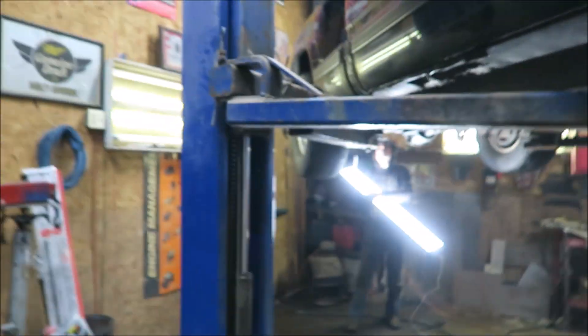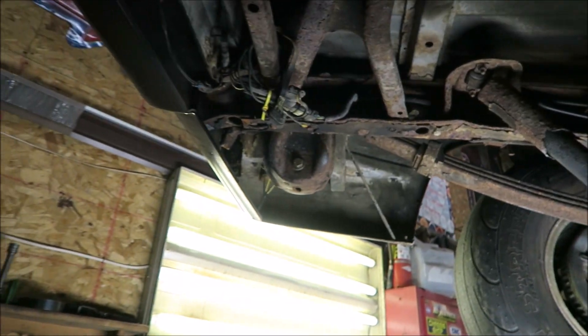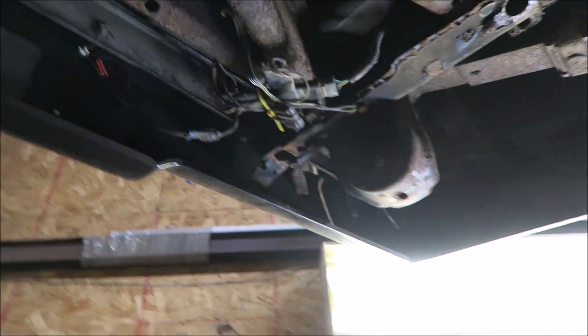All the bolts are out now after we used the right size socket. The bed is just sitting there. We've got a little bit of wiring to unplug, and then it can come off. We'll just solder them back together, or just tape them, use the wire nut style. Then we can lift the bed off. Before we actually pull the bed off, I'm going to take a couple measurements from the floor to the frame — see what the height's at with the bed on, and then how that changes once the bed's off and there's no weight on the back. That way we can hopefully get some accurate measurements and see how far we need that step to go.